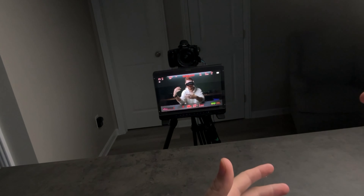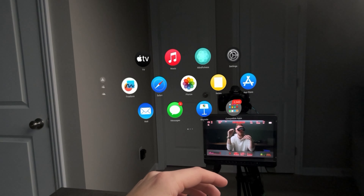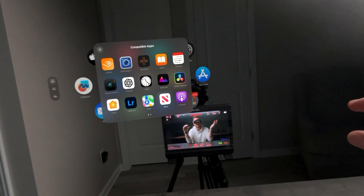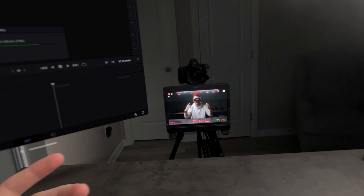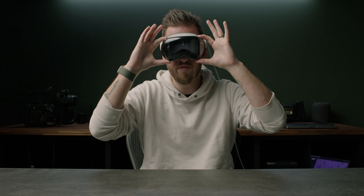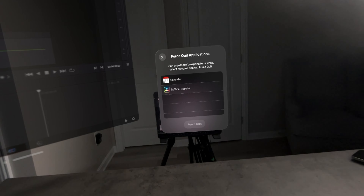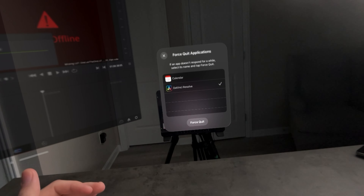While this is a quick video on power, a lot of times we like to power cycle things when an app isn't working right. Let's say I open this app — DaVinci Resolve, it's a pretty powerful app and sometimes these apps give us issues. Let's say it was totally frozen and I needed to close it. To close down an app, just like force quit on a Mac or iPhone, you press and hold both of these buttons until you get the force close application menu. Then you'll see all your open apps, select the one you want to force quit, and hit force quit.